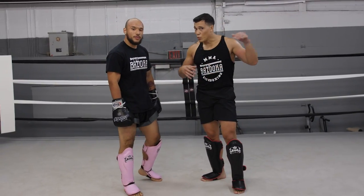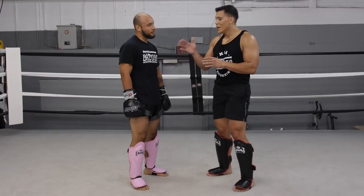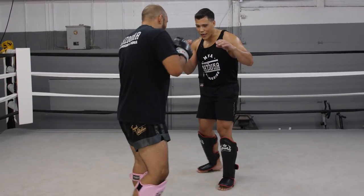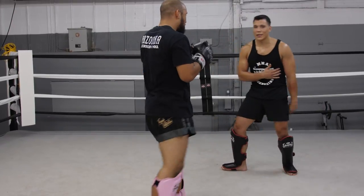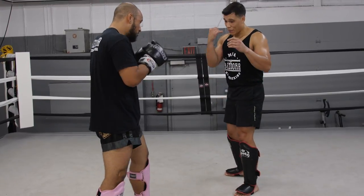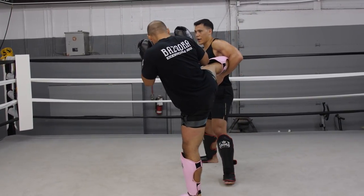Some common mistakes when working the leg catch. The first is not angling out on a 45. If Abiel kicks, I don't want to walk into that — that's where it's going to do the most damage. I'm stepping away from it, stepping back and on a 45-degree angle.